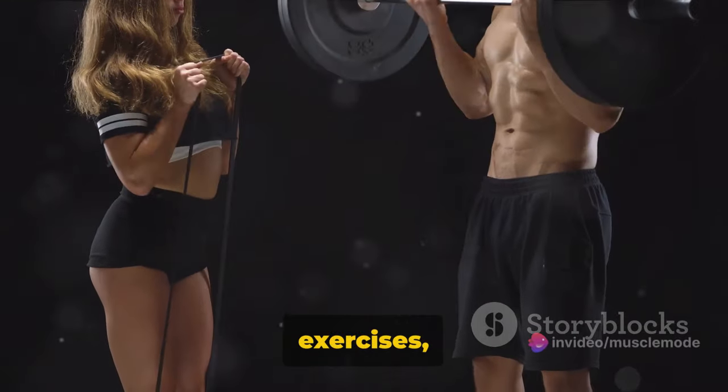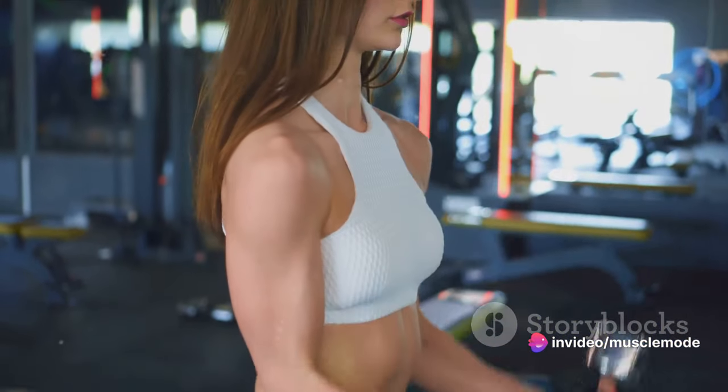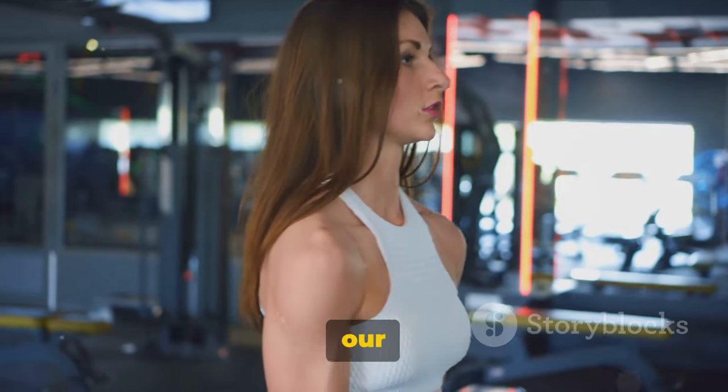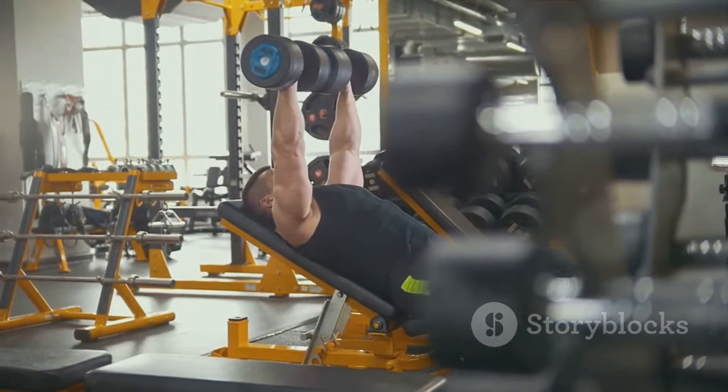So if you're looking to pack on some serious muscle, it's time to get friendly with compound lifts. They're not just exercises — they're your ticket to a stronger, more muscular physique. Now that we've set the stage with compound lifts, let's delve into the specifics. Ready to explore the world of compound lifts in detail? Here we go!